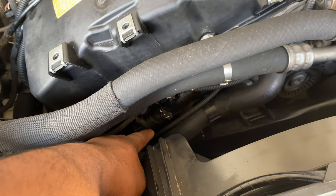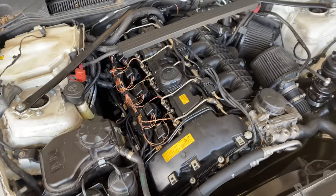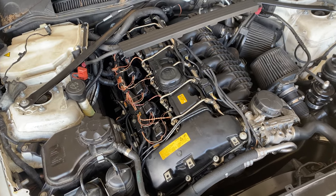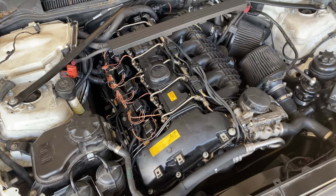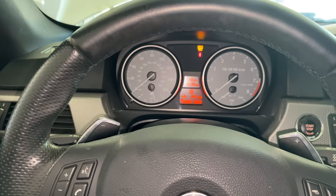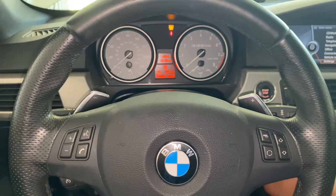The fuel has been in this car for a couple of months - six plus months - sitting, so most likely I'm going to have to siphon out the old fuel and replace it with fresh fuel. I went ahead and got in the car and cleared out all the codes, so it's a fresh start. Let's see how it starts now - second or third time.